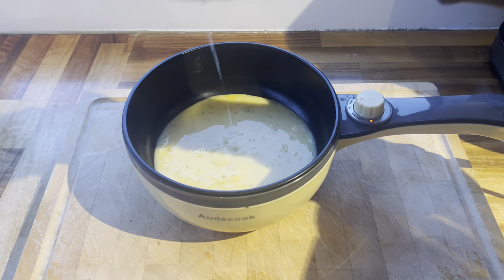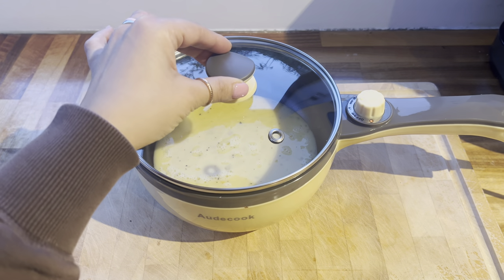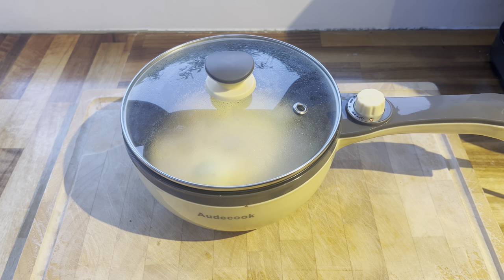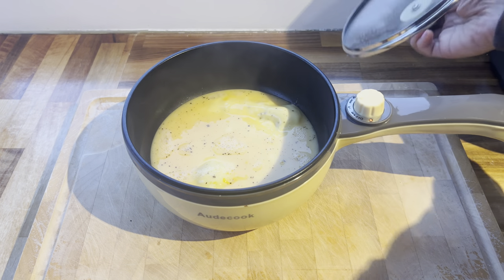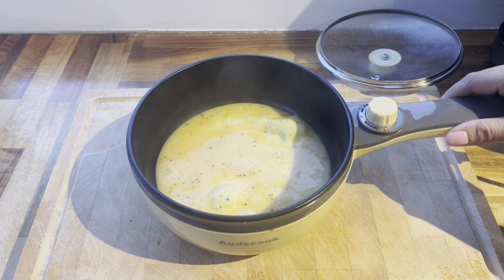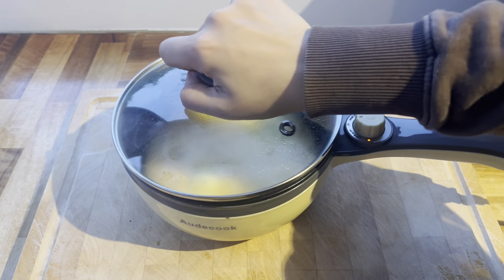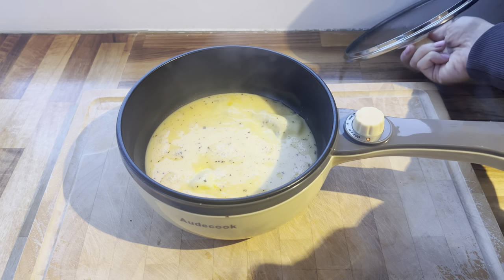Did you hear that sizzle? That's how we know it's definitely hot. I'm going to pop the lid on and check back in not long at all — give it a minute or so and then add some cheese. I'm back, it's been about a minute and a half. Let's check on it — I'm going to remove the lid. The egg is not fully cooked just yet, so I'm going to let it continue to cook and give it another minute with the lid on again.